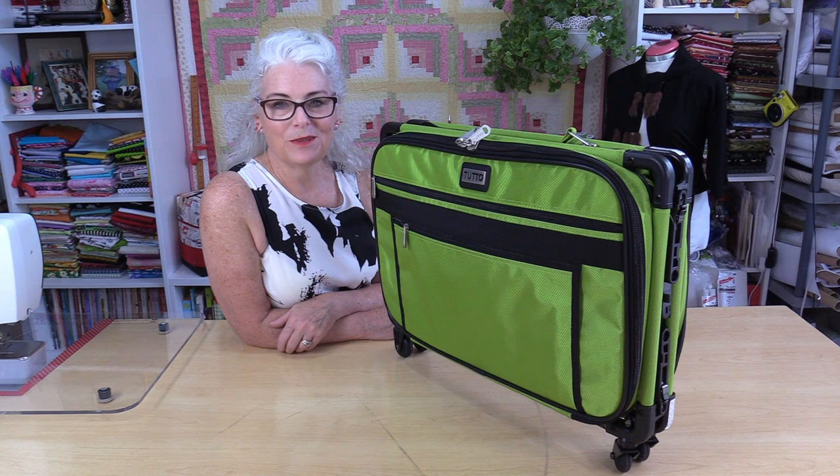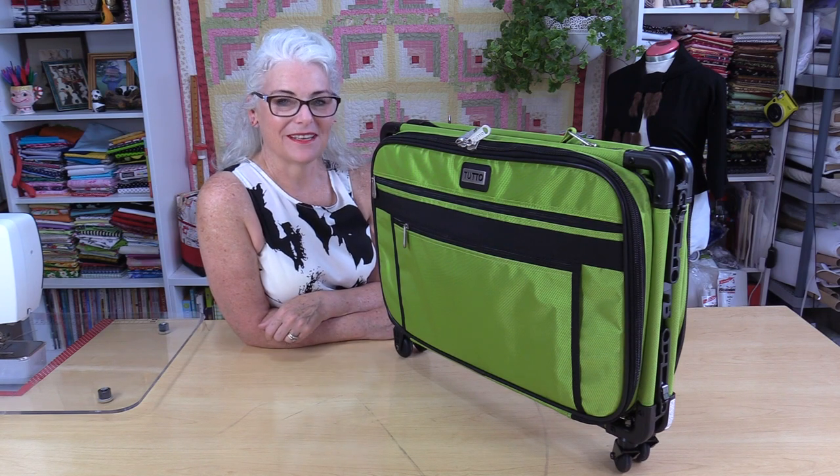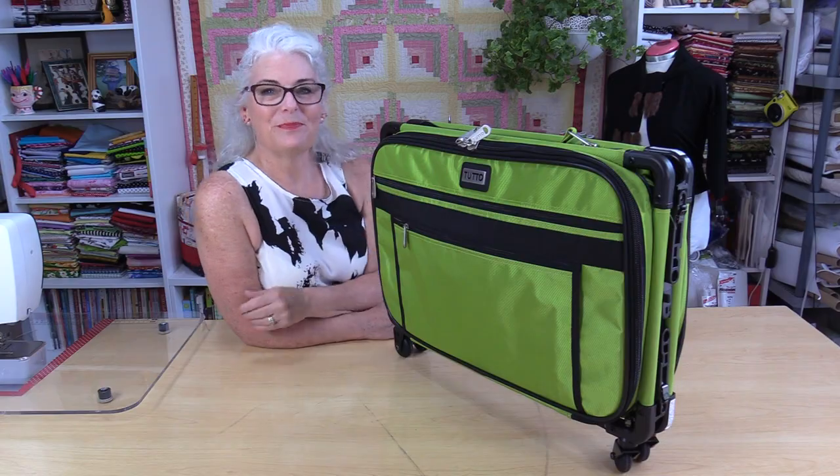Hopefully that answers all of the questions. As always, thank you for joining me today on SewVeryEasy. Feel free to subscribe and, as always, come on back — let's see what we're sewing next time in the sewing room. Bye for now.